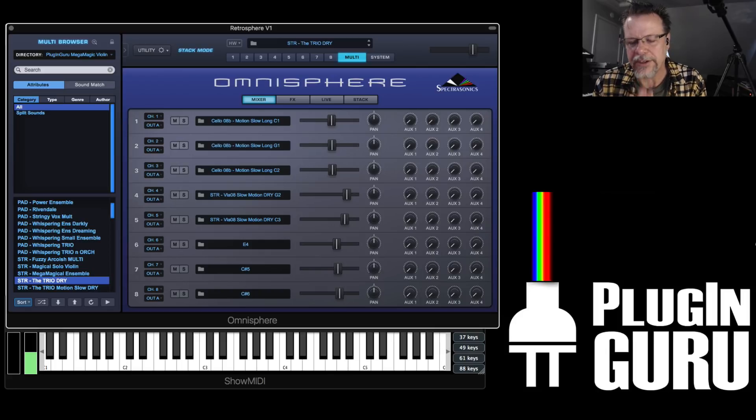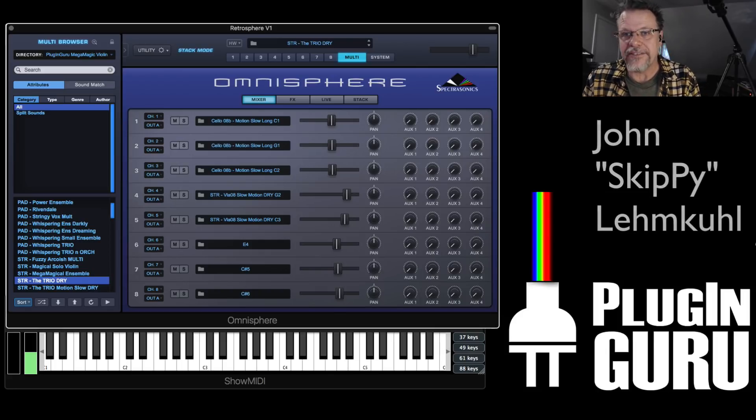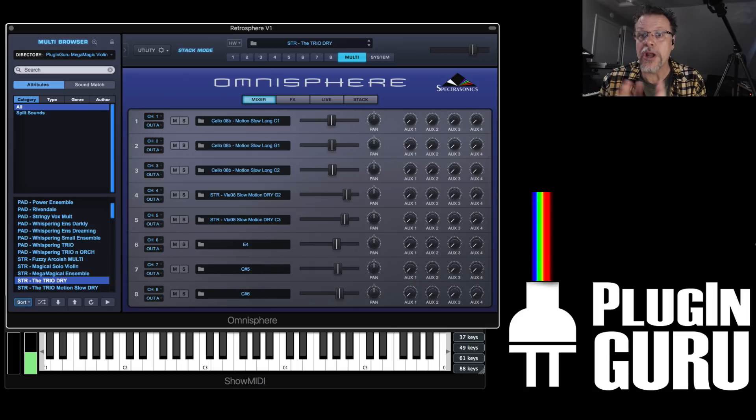Hello. Welcome to a new Plug and Groove video. My name is John Skippy Limcool. This is a video where I want to show you an update that just came out for Omnisphere with some cool enhancements. And I want to tell you a little bit about a couple of libraries that are new that I've released.